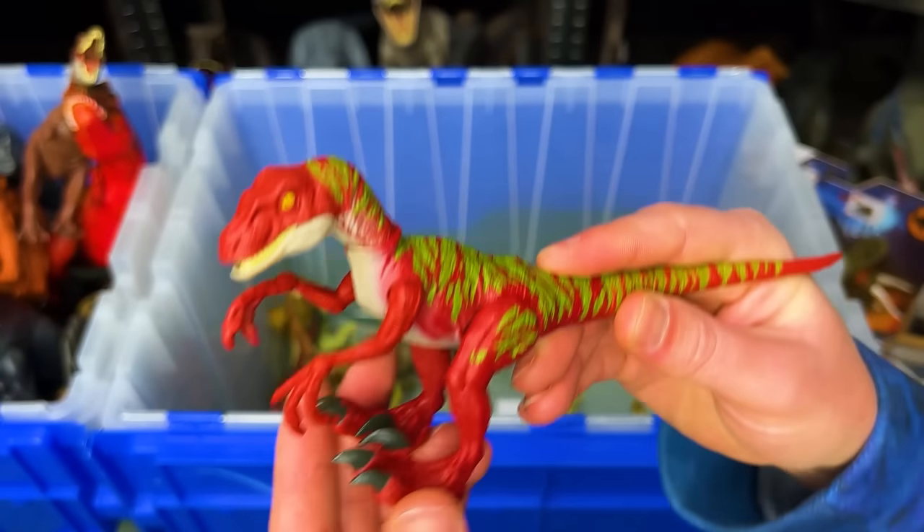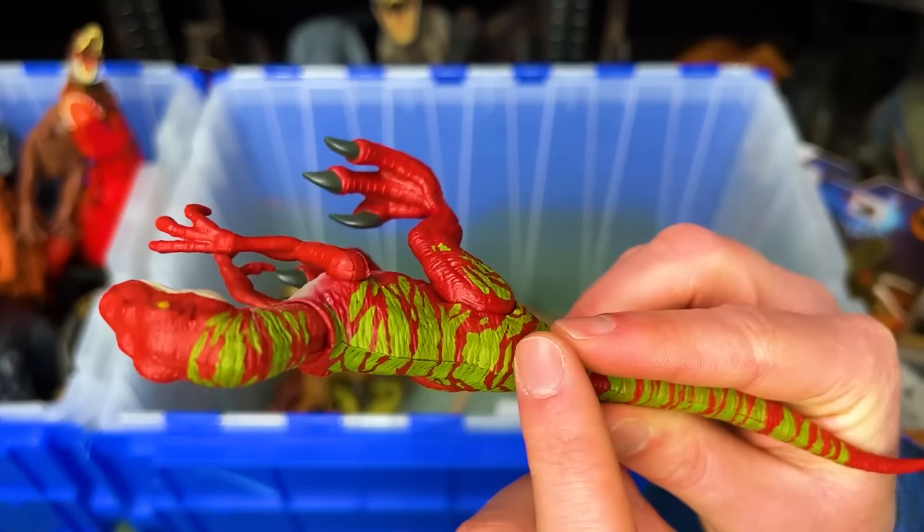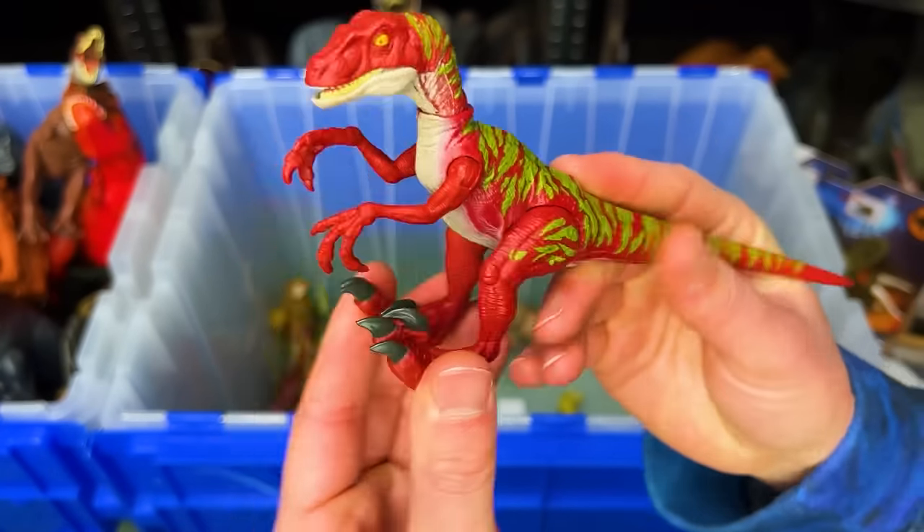Here is a super bright Velociraptor figure with the red and the green stripes on top. It's actually spring-loaded.